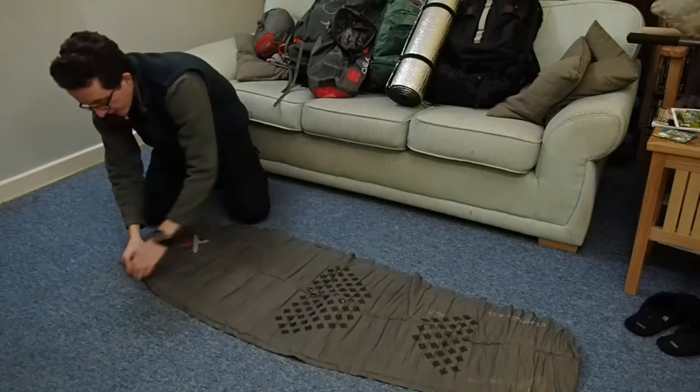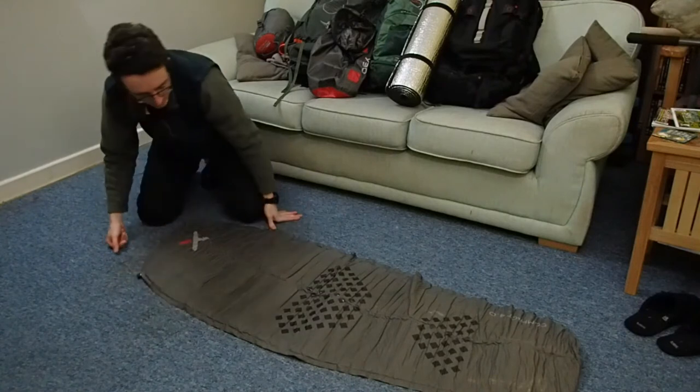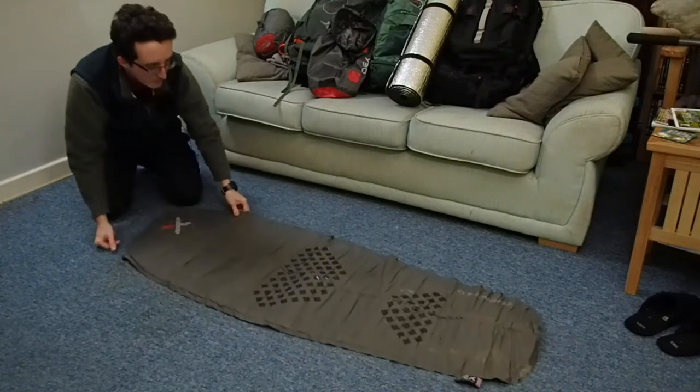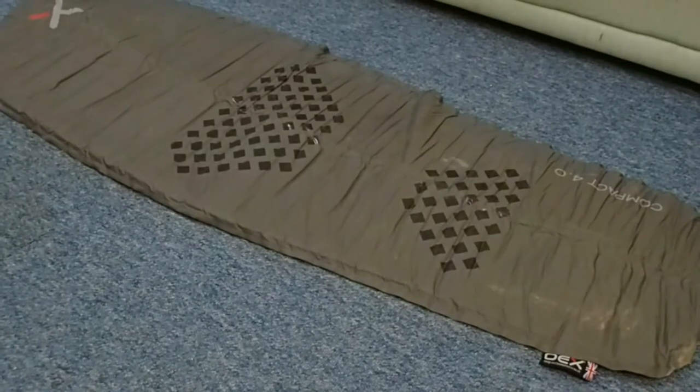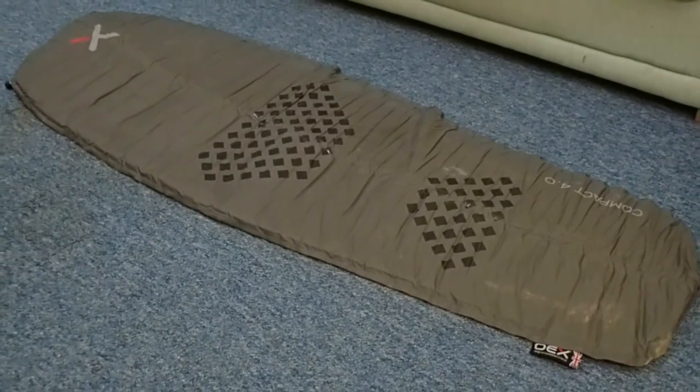Now you just release the valve over here and it will self-inflate. I'm showing you this because I plan to walk the Ridgeway at the end of May and I'm looking again at my backpacking gear.